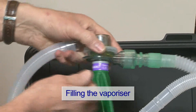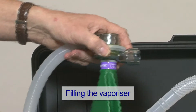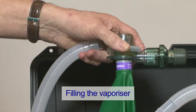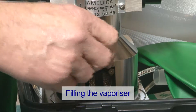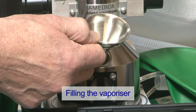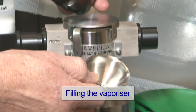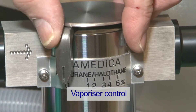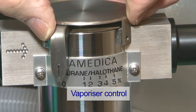PEEP can also be supplied in the same way. The vaporizer is suitable for isoflurane or halothane and is filled by removing the cap and using the funnel supplied. The anesthetic agent output is controlled by moving the lever on the front of the vaporizer.